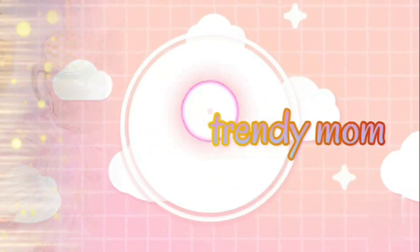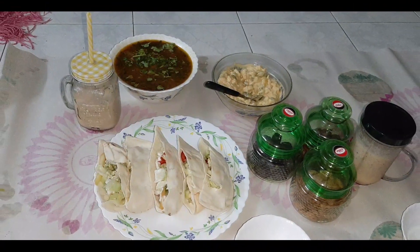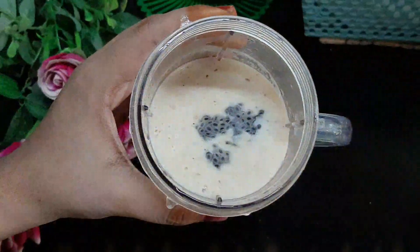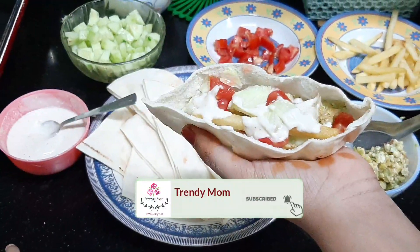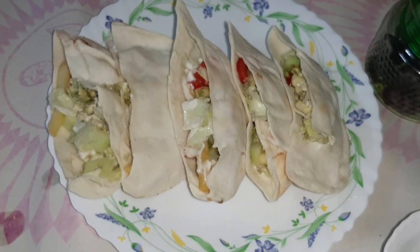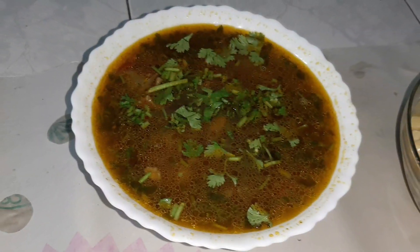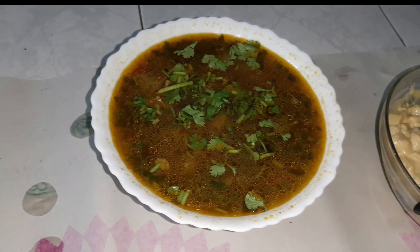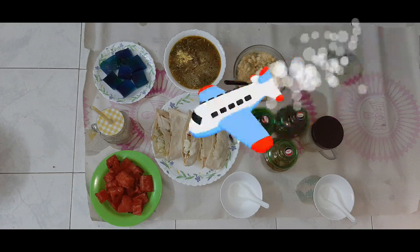Assalamualaikum warahmatullahi wabarakatuh! Welcome back to my channel. My name is Hamida and I do cooking and DIYs. If you haven't subscribed, please subscribe and hit the bell button for the latest notifications. This video was taken during Ramadan as a vlog showing how I make my work easy and simple. Let's get started!